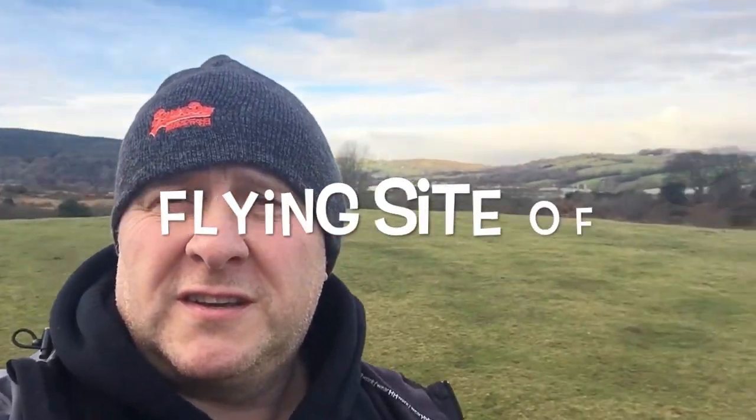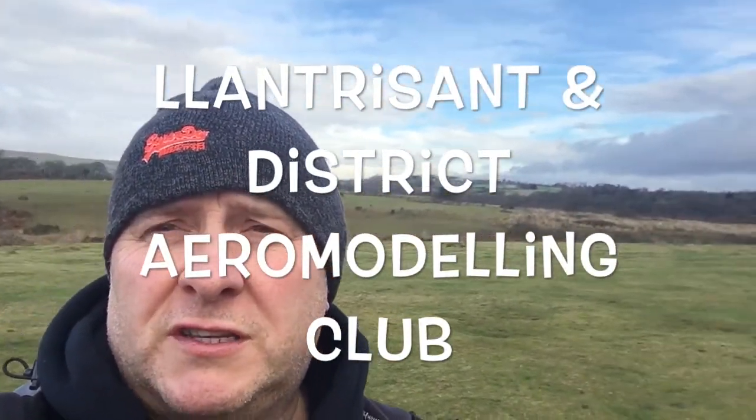Welcome to Team Woolership Reviews. We're here on location at Clantres Centre Common in South Wales. As you can see, it's a nice picturesque flying site. Weather conditions are a bit blustery — we have got blue sky but it is a little bit windy.